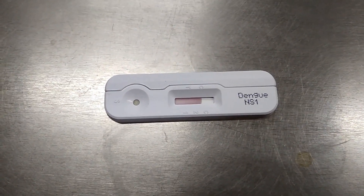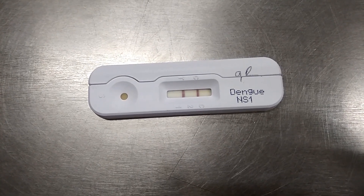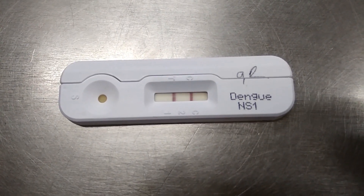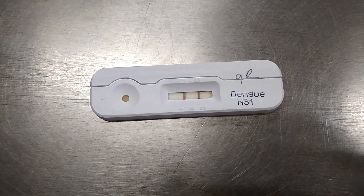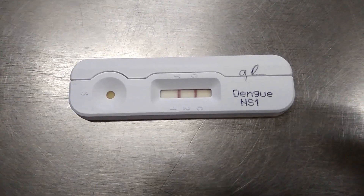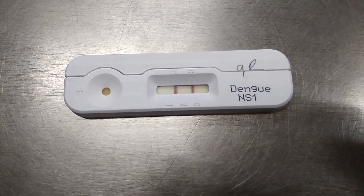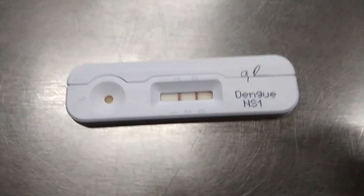Here you can see the test is positive. In this way, you are able to report the test within half an hour: 10 minutes for clotting, 5 minutes for centrifugation, and 15 minutes for test device result interpretation. Here you can see the test is positive — that is, NS1 antigen is present in the blood.